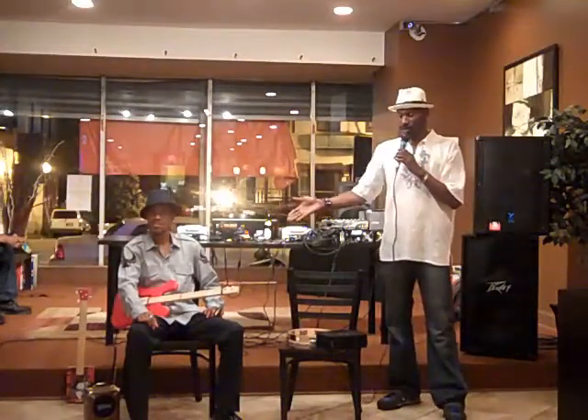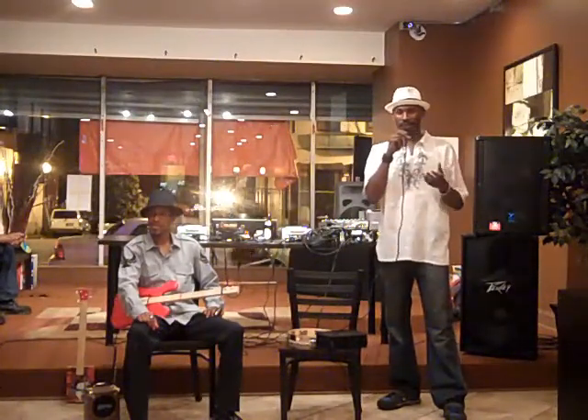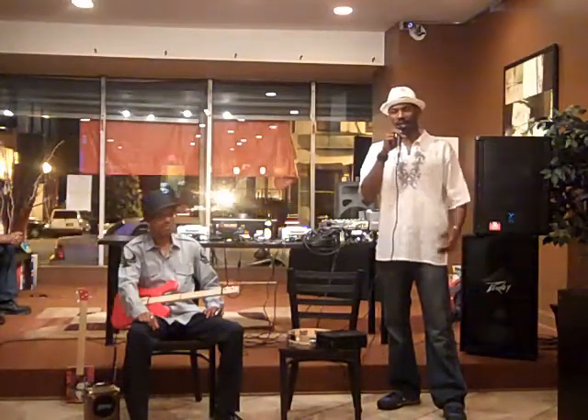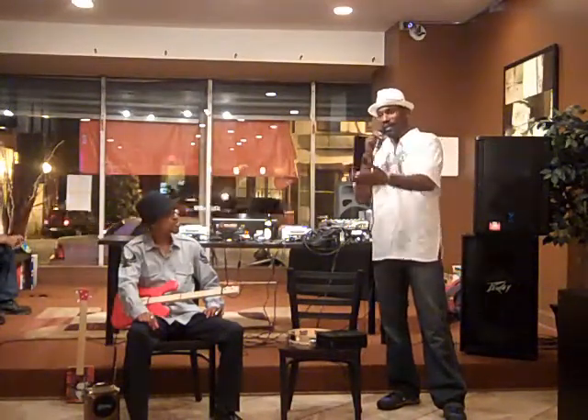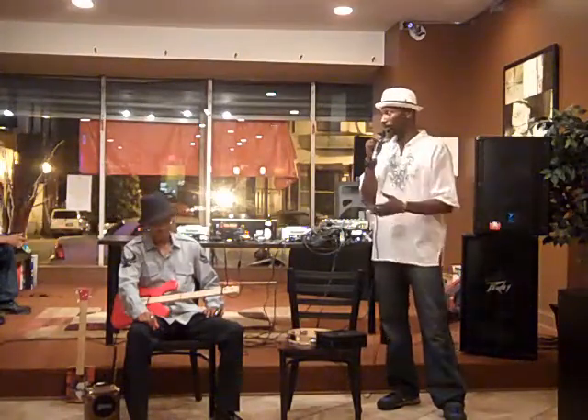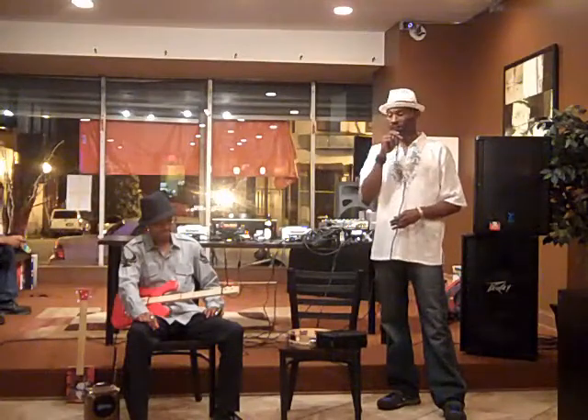Seeing his work where he makes these guitars out of cigar boxes just really, really fascinated me, and so we definitely wanted him to be a part of this. That's why he's here — he's sharing, he's selling — so definitely check his stuff out. Please talk to him to get more information about his art.